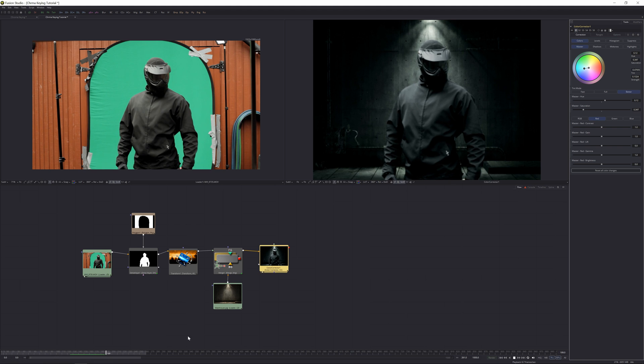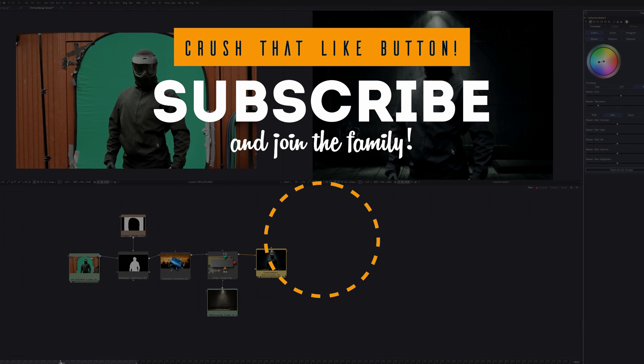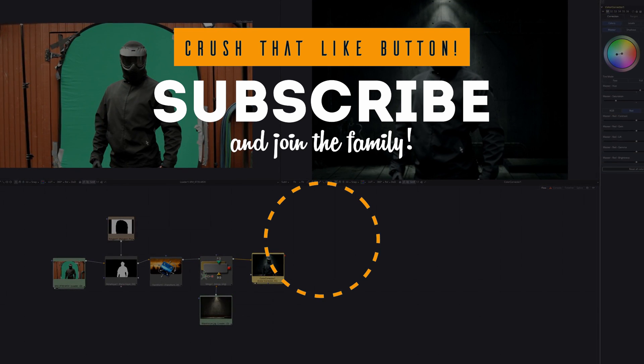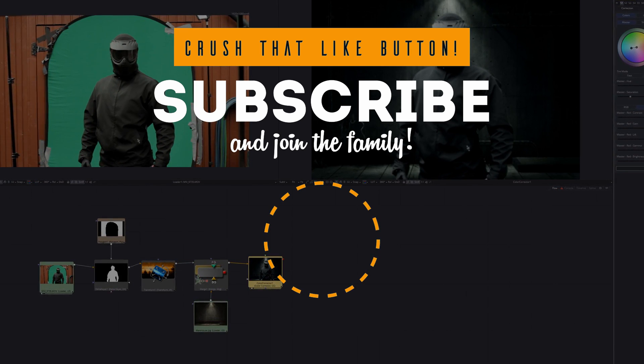That's pretty much it — that's how you create chroma keying in your scene. Hope you found this tutorial useful. It was pretty quick and easy with a lot of cool stuff happening. I'll have more advanced keying tutorials coming to this channel. If you liked this, please like the video, comment, and subscribe — I have a lot of cool Fusion projects coming up. VK signing out for now.